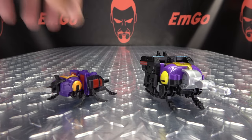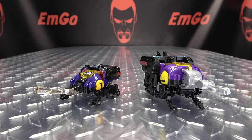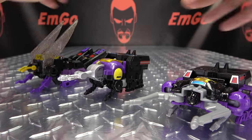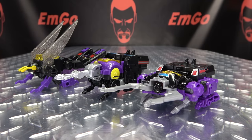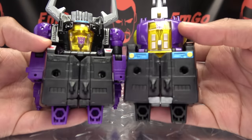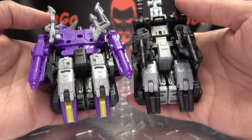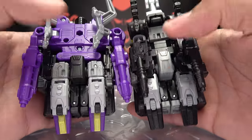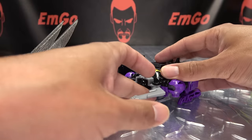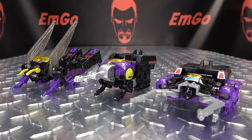For comparison in alt mode, here he is with the Combiner Wars Bombshell, with G1 Bombshell — because he's precious — and here he is with his Insecticon brethren. I just now realized that Bombshell and Shrapnel have the exact same lower body — they reused the lower body mold for these two. Same feet, same crotch, basically the same. But the Insecticon trio looks quite good together.